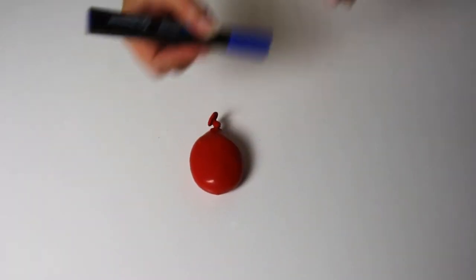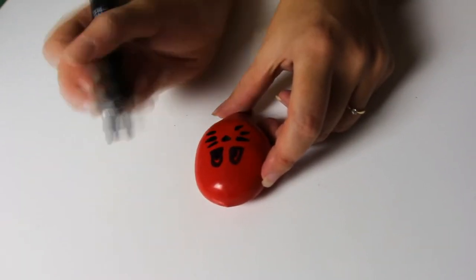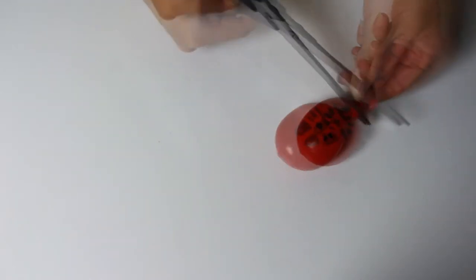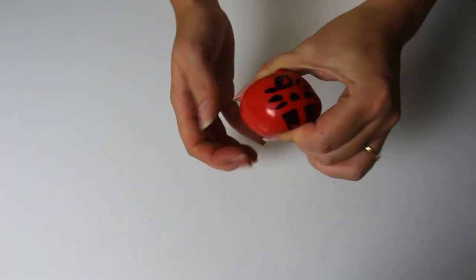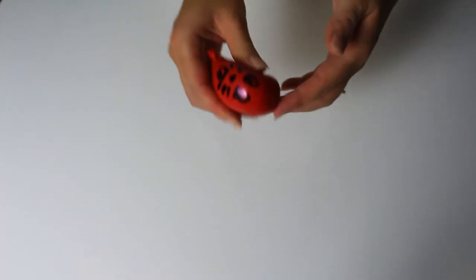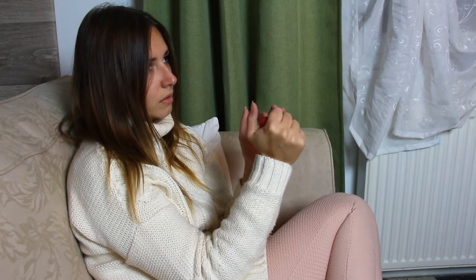You can customize it if you want by drawing something with a marker pen, but that's totally optional. And that's it! Now you have your stress ball. I really hope you liked it. Don't hesitate to subscribe for more videos. See you later! Bye!